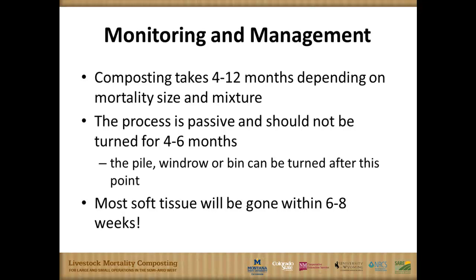Stepping into monitoring and management, we've got compost going on in bends or windrows, and there are things we want to look out for. Generally speaking, we're seeing a lot of results in the three or four to six month range. But depending on different sites and management situations, and reading some of the literature, in some cases especially in the northern part of the semi-arid west, it might take up to 12 months in a passive situation. We leave this alone for four to six months, but we monitor to make sure we're making progress.